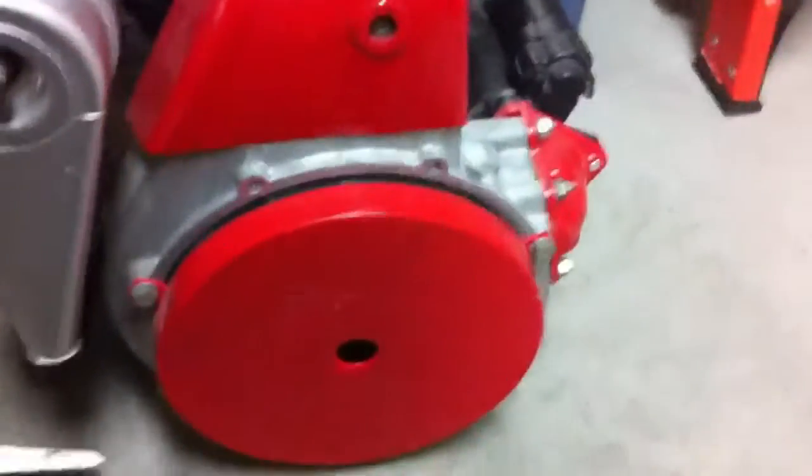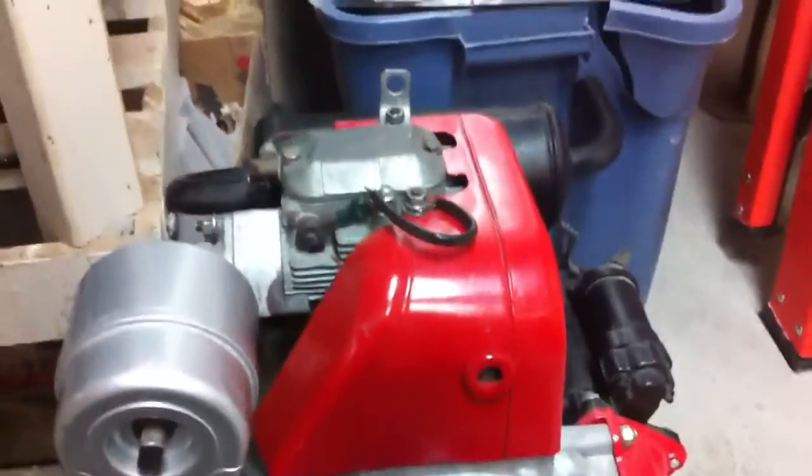I had quite a few people asking me over email about this engine, so I'm just going to post this YouTube video and send people links because I got access to a couple hundred of these motors.